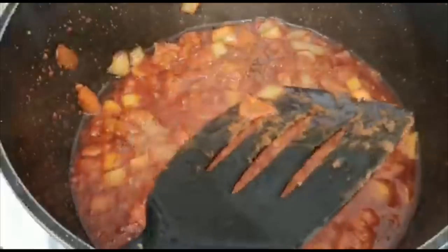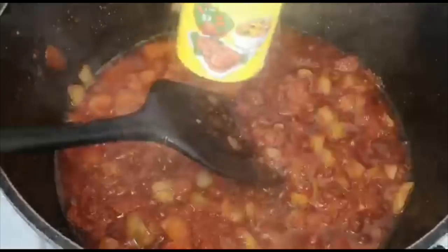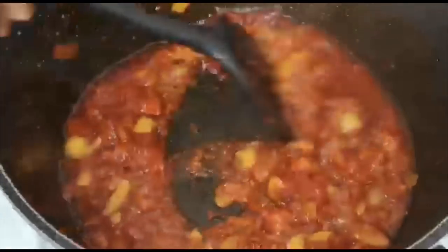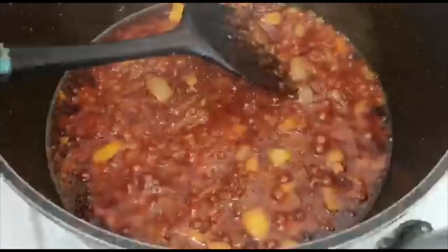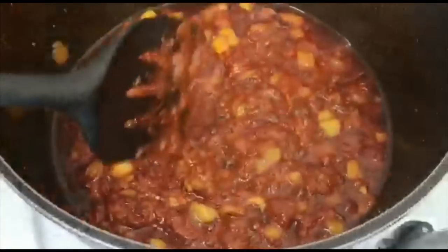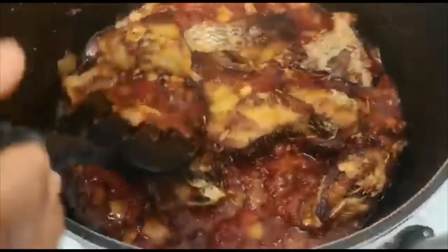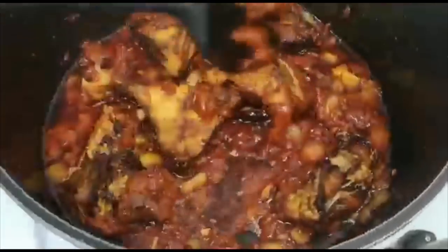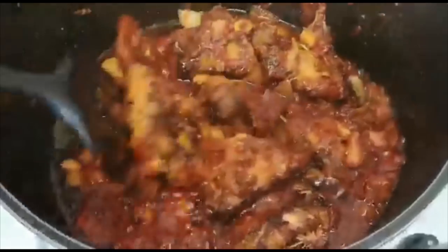Let me taste it. It kind of needs salt, but instead of salt, I'll be adding Aromant. So I'm going to allow this to cook for another four minutes, and then we'll be back. Four to five minutes total, and then I'm going to add my fish. I want the sauce to mix with the fish and the fish to mix with the sauce. I'm going to stir this and leave it here for about one minute.